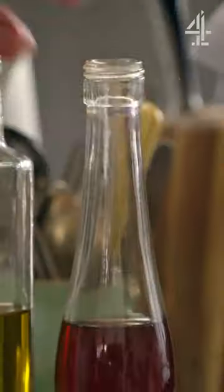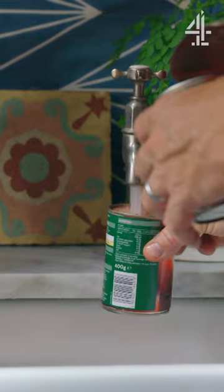Then we're gonna go in with the frozen veg. Five minutes or so is what you want. A little tablespoon of vinegar goes in. Lovely plum tomatoes. I'm gonna fill up one of these tins with water.